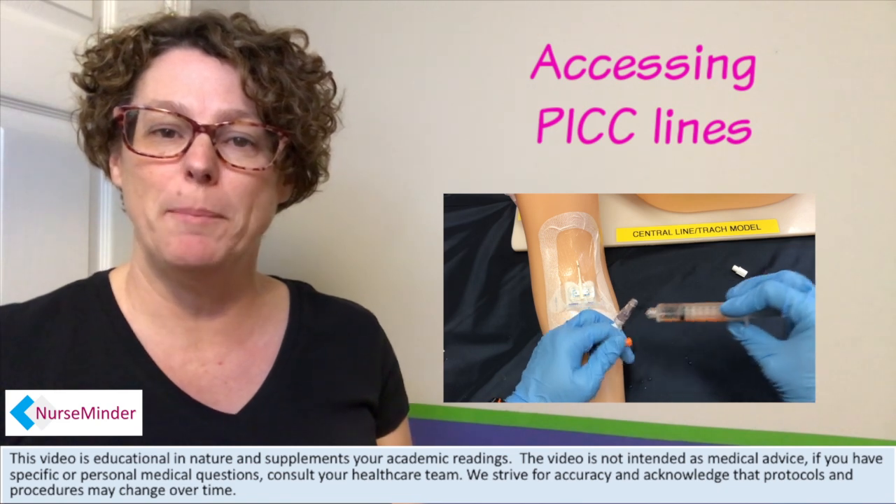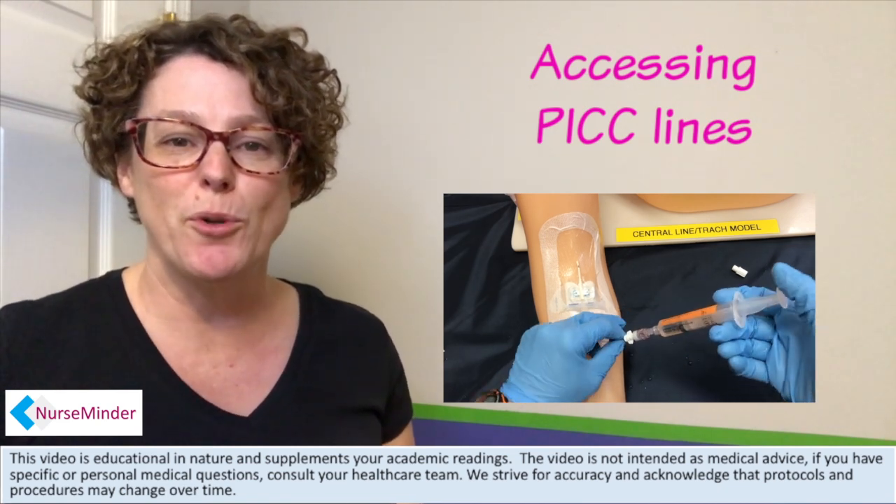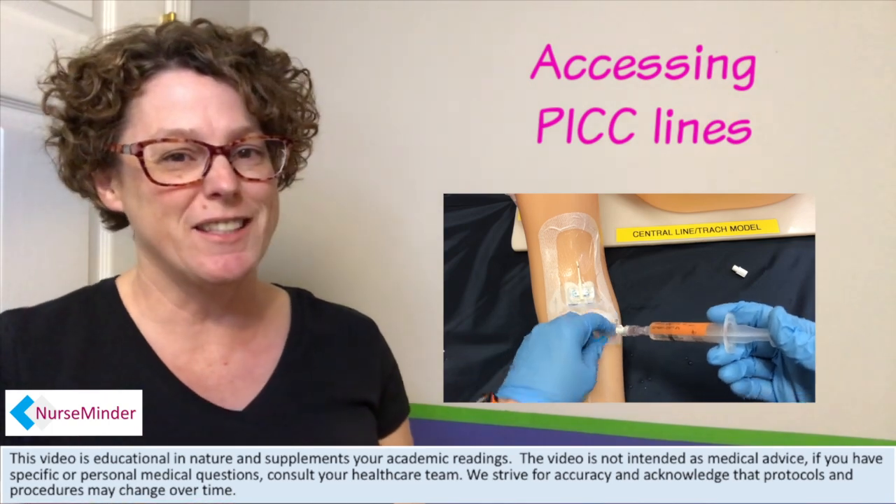In today's video, we are looking at how to access your PICC line. You may be needing to do a patency check or to administer medications. We are going to go over the process for that right after this.